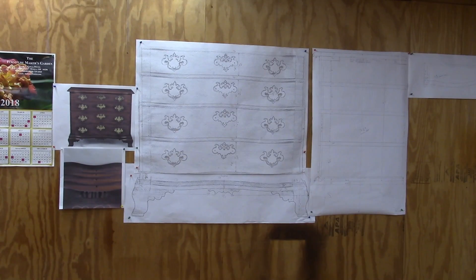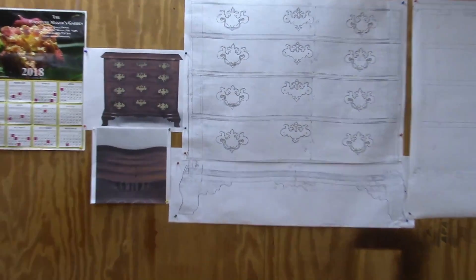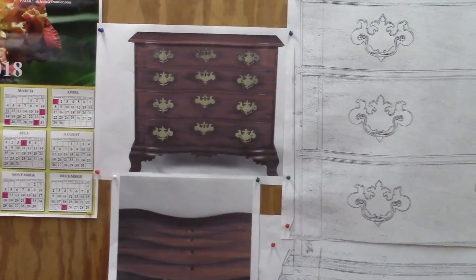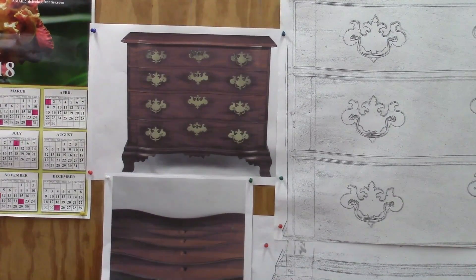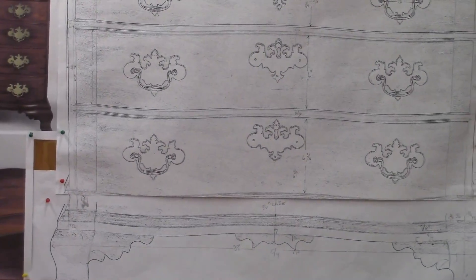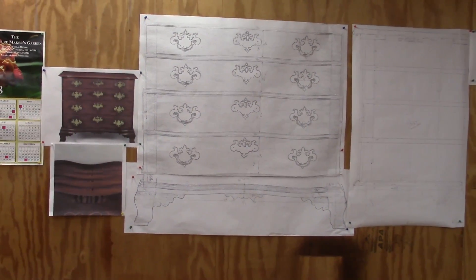I have a client that wants two of these oxbow chests, made by John Chipman of Salem. There are two of them in the State Department reception rooms in Washington DC, so I've got these photos from there and made some PDFs of those and blown them up.